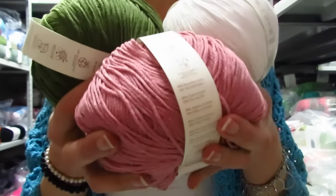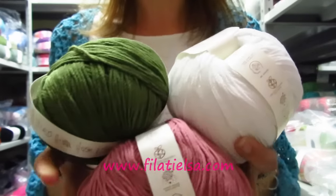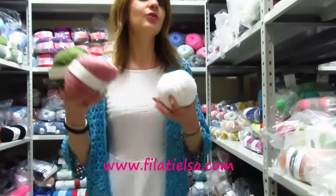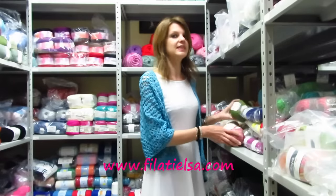Mi raccomando, se siete la mia stessa taglia o le altre taglie e volete allungare il kimono o farlo più lungo, aumentate di un gomitolo. Guardate che meraviglia questi colori, adoro il rosa antico, adoro il bianco, adoro il verde, ma veramente ce ne sono diversi colori.